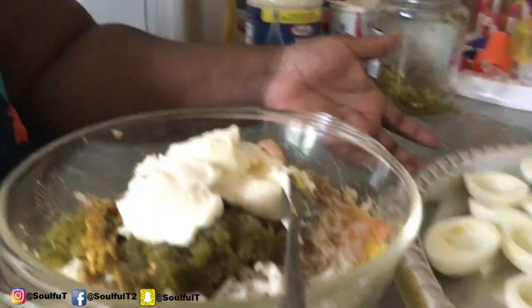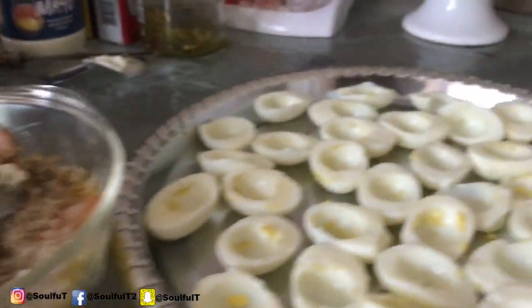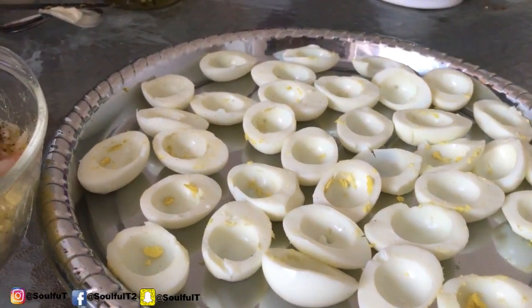So back to the seafood deviled eggs. In this bowl I did about a dozen and a half of eggs — of course we cut them in half and got them on this platter right here. This is gonna be a real quick video. I use fully cooked shrimps, the little pink ones.